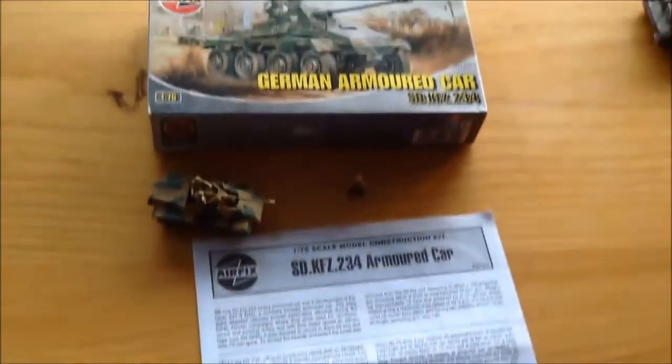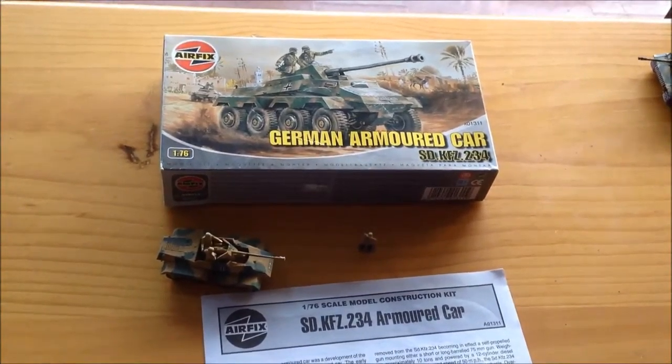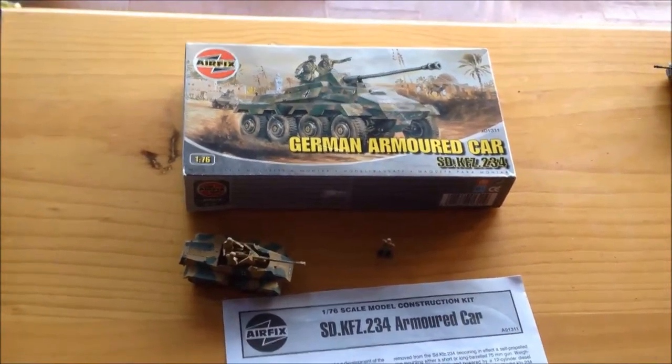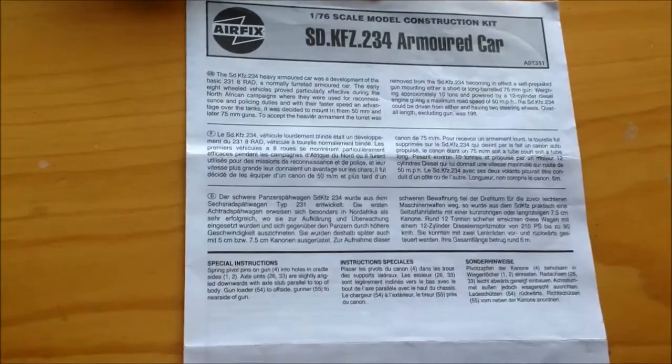Hello guys, today I'll be reviewing the German armored car, the KFZ 234, from ARPEX in 1/76 scale. As my protocol, we'll begin with the instruction sheet.